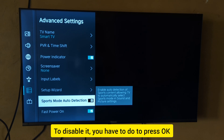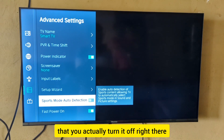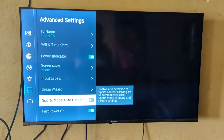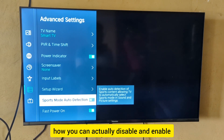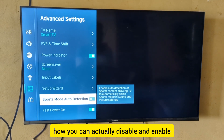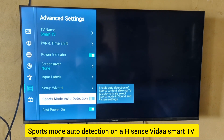To disable it, press OK on your TV remote to turn it off. You can see it is now disabled. That is how you can enable and disable sports mode auto detection on your Hisense smart TV.